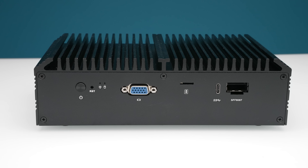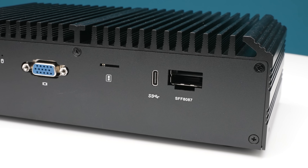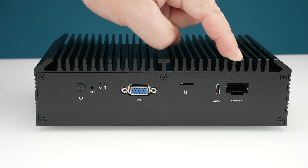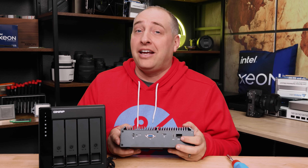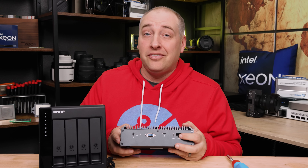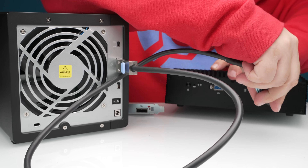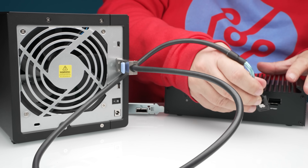Moving on, we get a SIM card slot — more on that in a little bit. Then we get a USB Type-C port, and probably more exciting is this SFF-8087 port. If you know the difference between SFF-8087 and SFF-8088, the 8087 is generally used for internal connectivity. However, it's on the outside of the chassis, and the fact is you can connect a short cable and use it for a DAS, which is what we're going to show you.